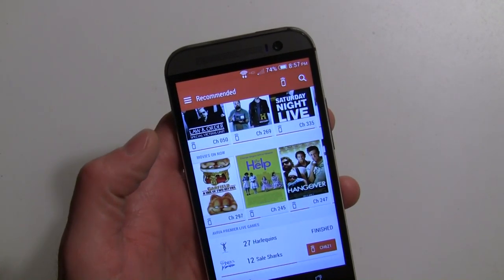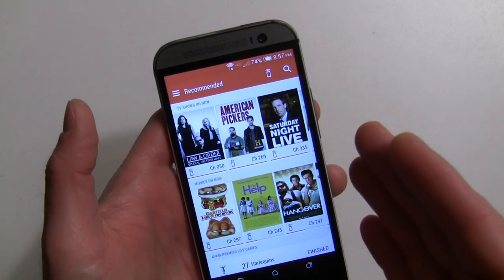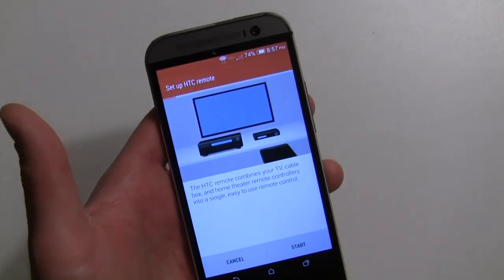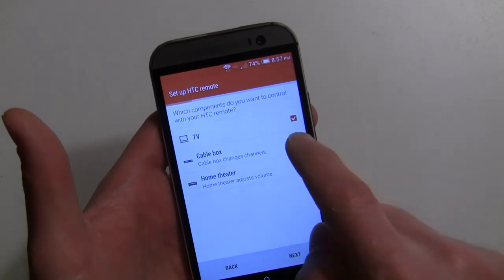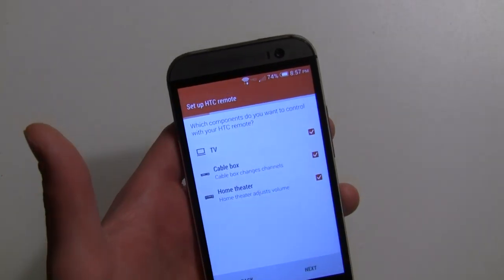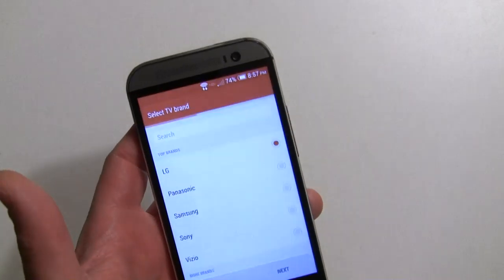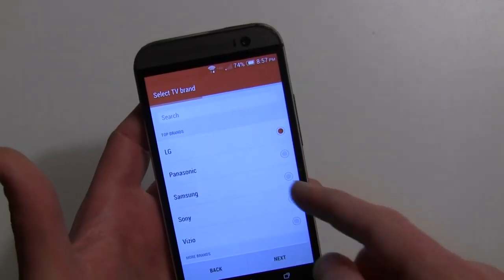The remote isn't set up yet, which is surprising — it should automatically set you up for the remote but it doesn't. Here's the remote button, so if I go to that it'll do it anyway. We're going to set up the remote, hit start, and say we want to do all of them. You can do your home theater box, a cable box or satellite box, and a TV.